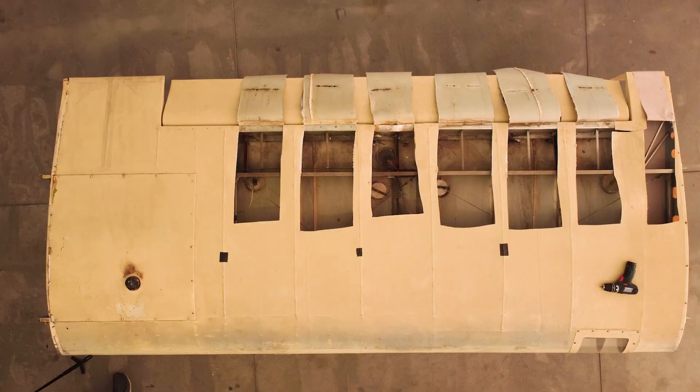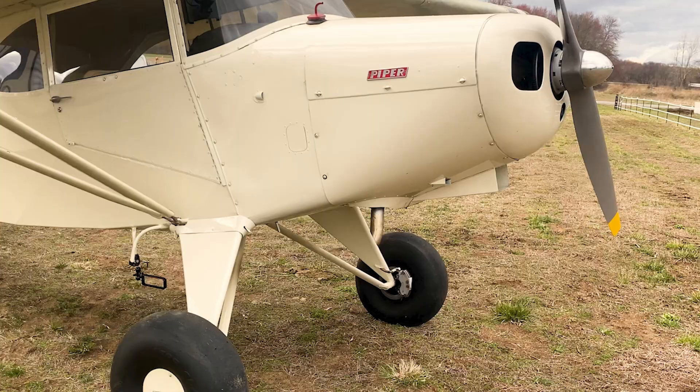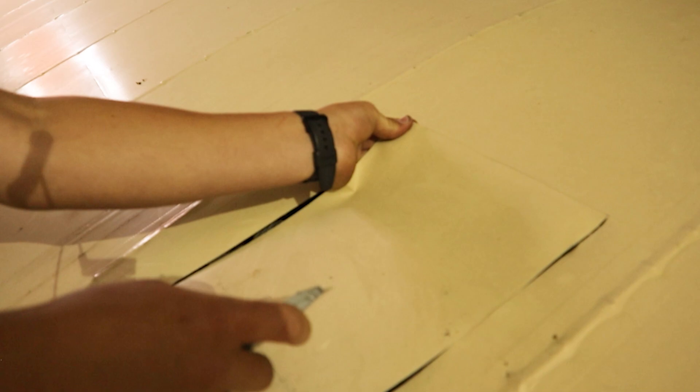Hey guys, what's up? My name is Josh. If you're just joining the channel, welcome to this project. It's going to be amazing. This is the first step of several steps in upgrades for this Clipper PA-16 1949. Today we're going to get the wings off, get them cut open, do the initial inspection, and see and make sure there's no big surprises.